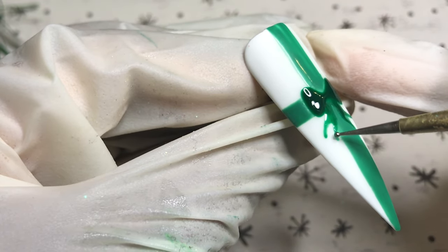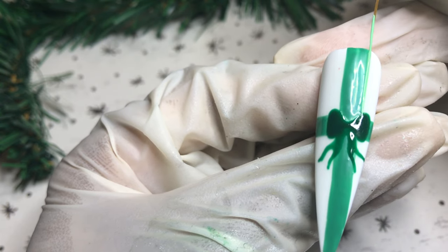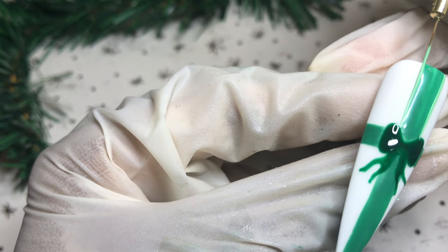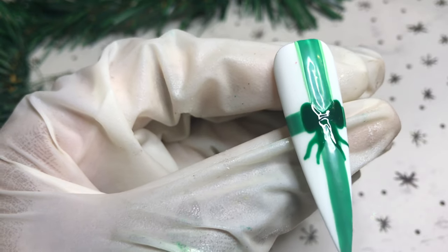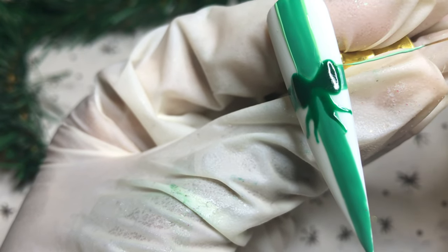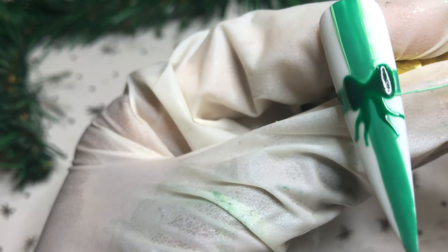I use my dotting tool for a lot of nail art — if you can make it easier for yourself, definitely do that. Now I'm adding a thicker consistency of Christmas Tree mixed with Model One solid cream number two, outlining the ribbon wrapped around the present nail, and then I go in with Christmas Tree to create polka dots on that ribbon — I do that off camera, sorry guys.